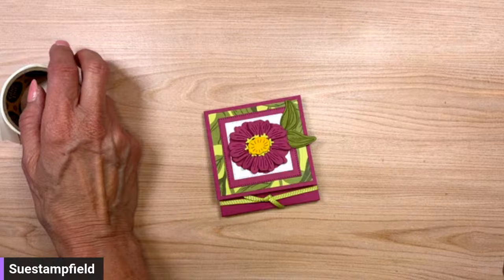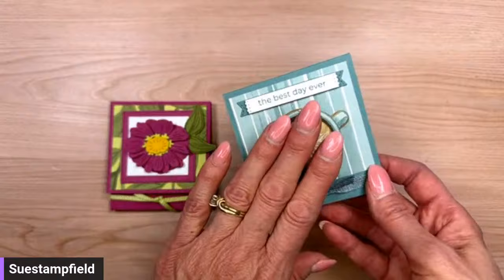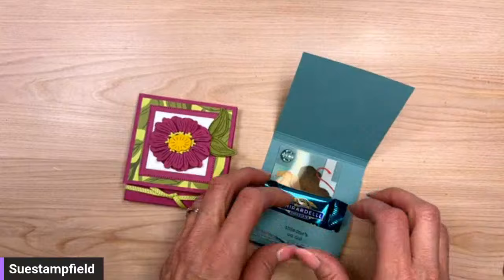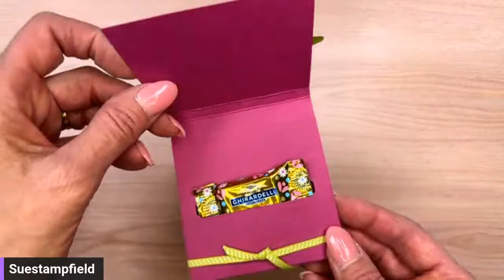I did a video a while back with the 'Latte Love' stamp set — and that's what inspired Anita. Inside I had a gift card and some Ghirardelli chocolate. The slot was die-cut with the Happy Little Things dies, which were out of stock for a while but are back in stock and very inexpensive — super handy. Such a cute zinnia version from Anita.